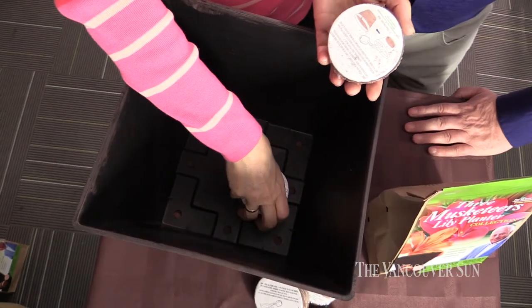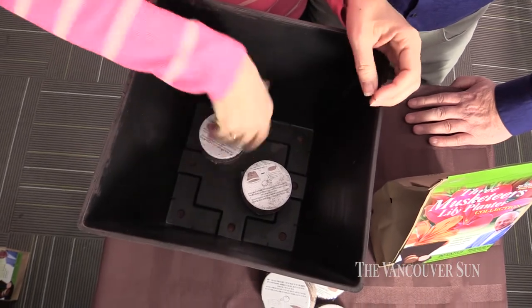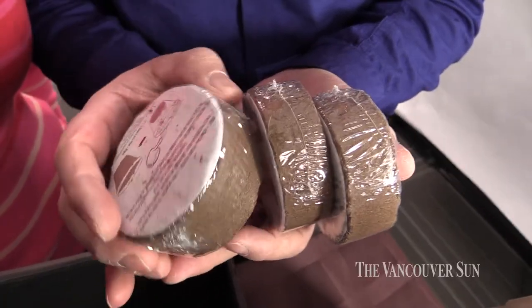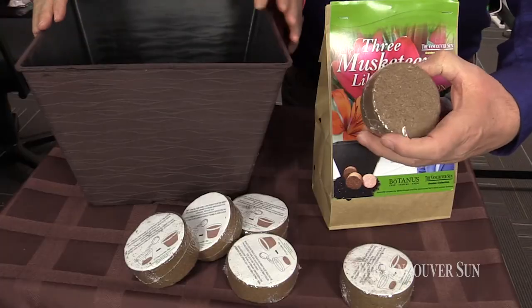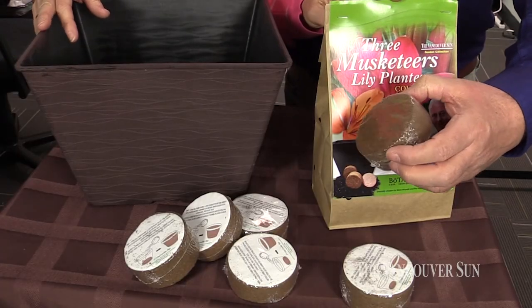The amazing thing about this collection, Steve, is that you're going to get everything you need to enjoy these beautiful lilies in a container, because you get the container as well, and you get the soil enhancers — these cocoa fiber pucks — with your collection. It comes as a complete kit. You put it together, you put it out on your patio, and you're going to be enjoying those blooms.